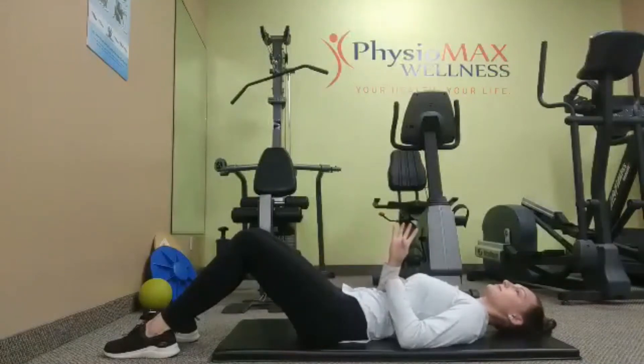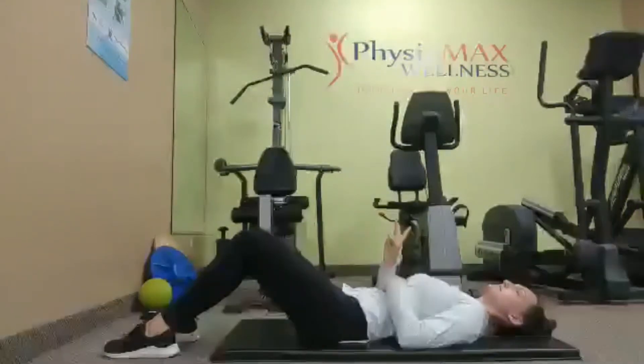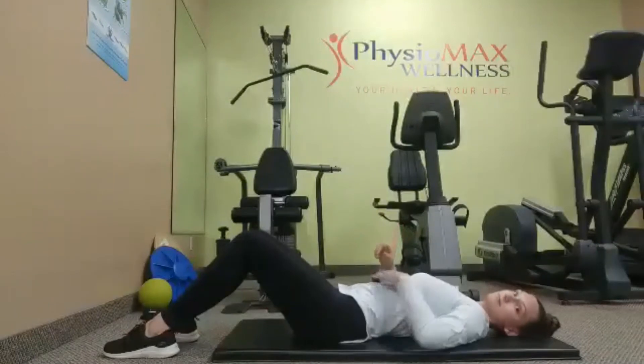Hold for five, four, three, two, one, and then relax so that the curve is there again.